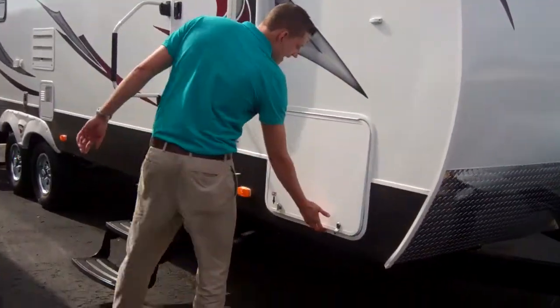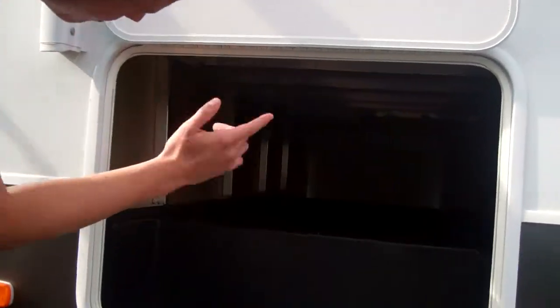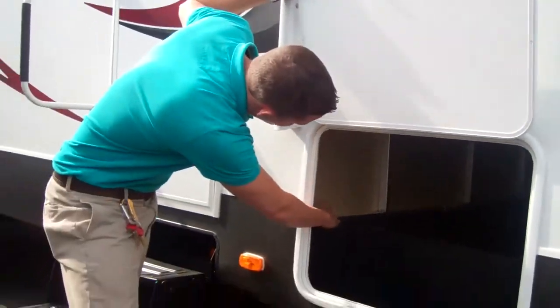Come down the side here, you're going to notice pass-through storage, insulated door, and there's actually lighting on both sides. So it goes all the way through — lots of storage space — and you can see the aluminum framing.